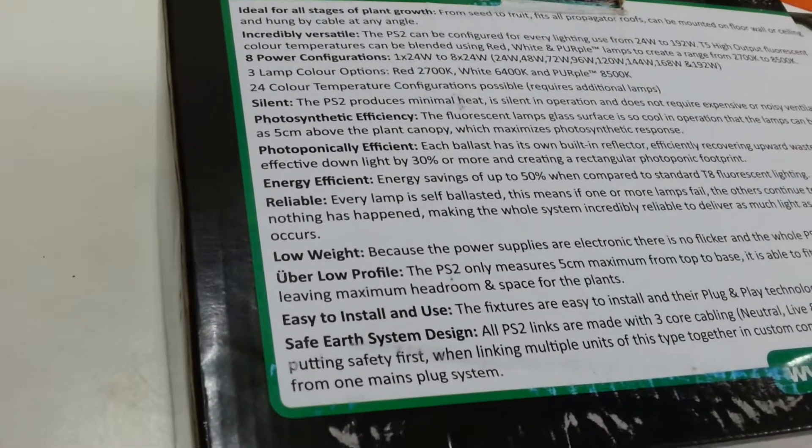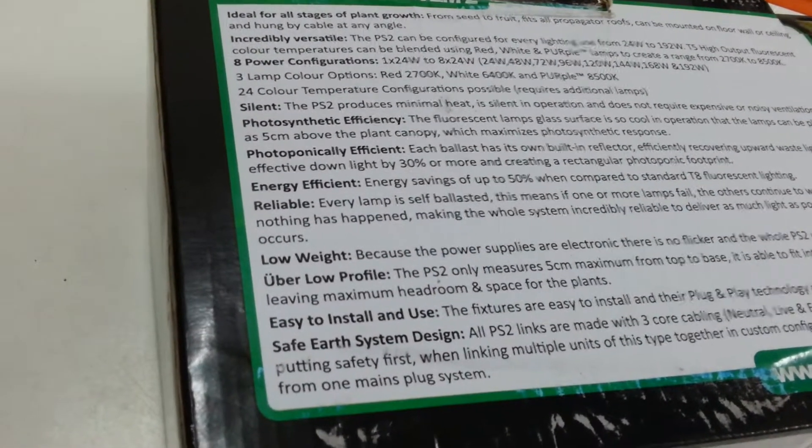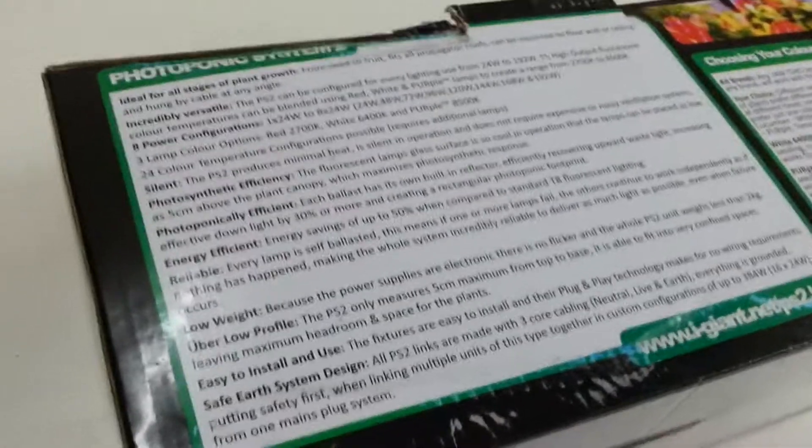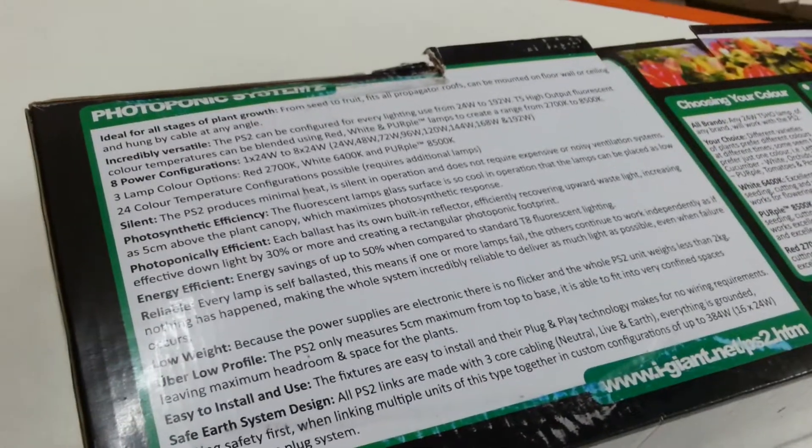Basically these have got their own built-in reflector and their own ballast built into the unit, so they're ready to plug in. It's a good-looking unit, and if you need further information just give us a yell. Thanks for listening.